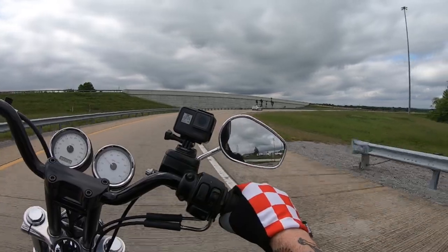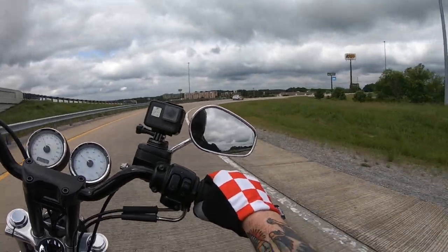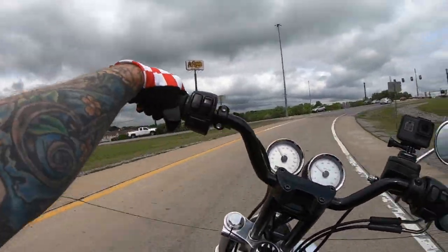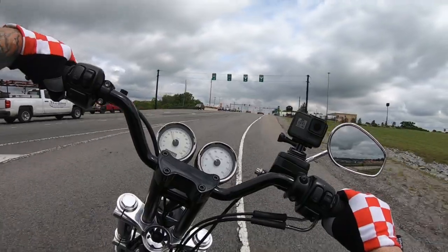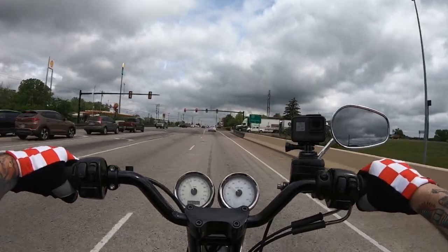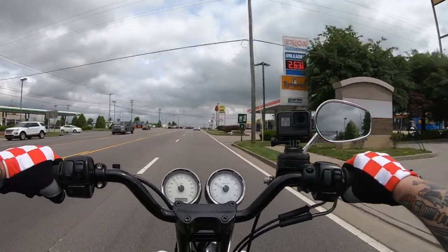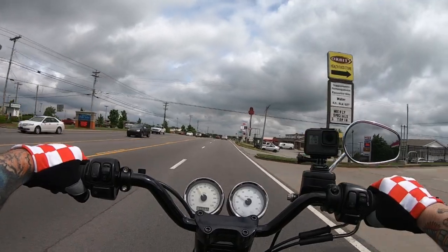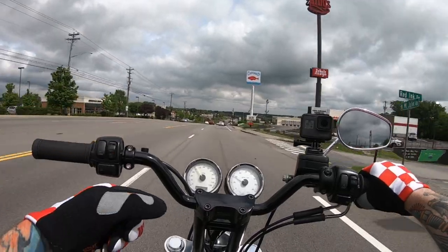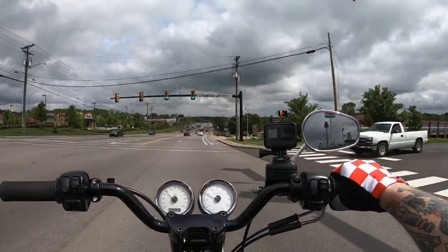I'm super excited about that. I went with a crazy ratio — did some math and decided to go with a 24 front sprocket and a 60 rear. I wanted to go kind of crazy in the rear and see if I liked it. I don't cruise at highway speeds with this thing much, but the math came out to — with the 60 and the six-speed — right at 3200 to 3300 RPMs at 80 miles an hour in sixth gear.